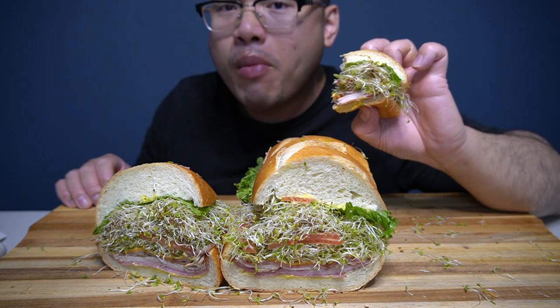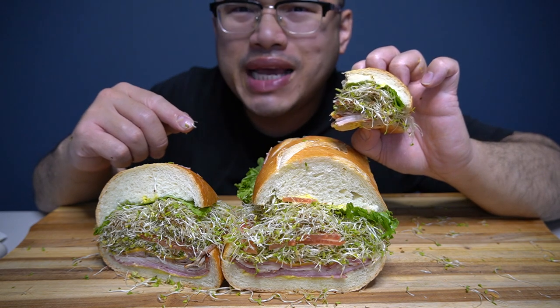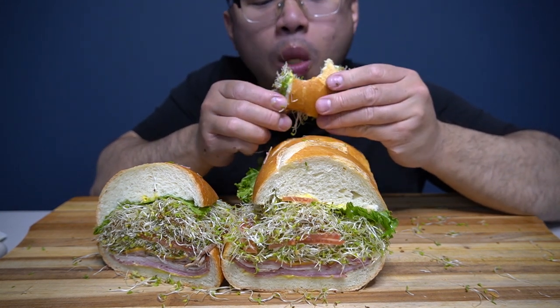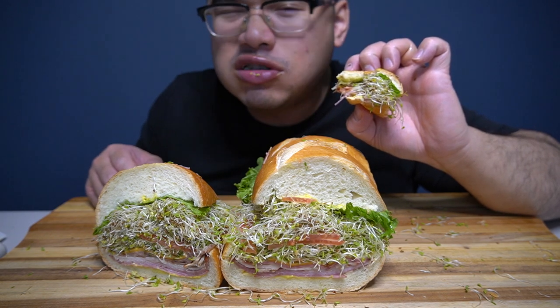For some reason I'm tasting curry. I'm tasting curry mustard in this. So good.